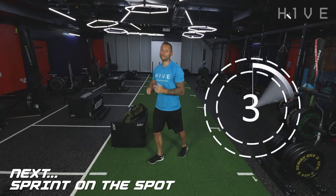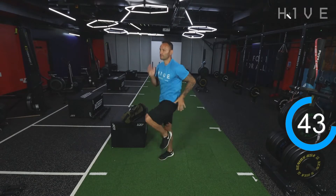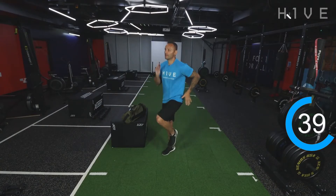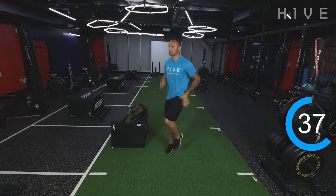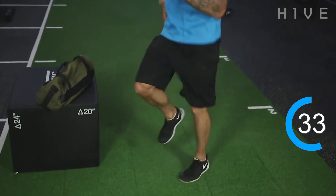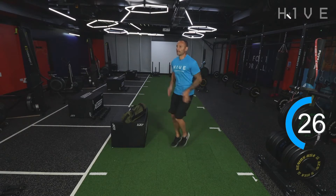Right guys, get yourselves ready — we've got 10 seconds on the clock. The two exercises we're going to alternate with are a sprint on the spot and then a reverse lunge. Get yourselves ready, two, one — and sprint! Use the arms, get the knees up in front of you. Big effort on this one guys, big effort. Keep pumping those arms, keep getting those knees up. Nice and quick, as quick as you can.